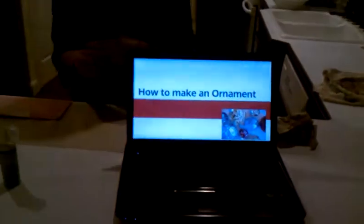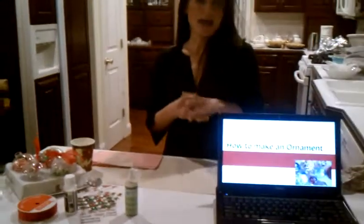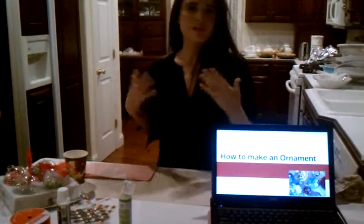I learned how to make my ornaments from watching Martha Stewart videos and YouTube videos, and I also incorporated my own special techniques to make it really quick and easy — really great for everyone to do at home.